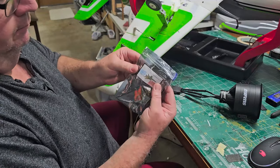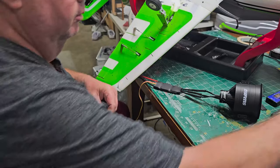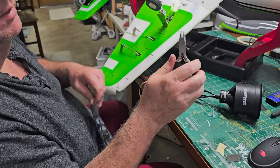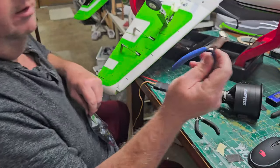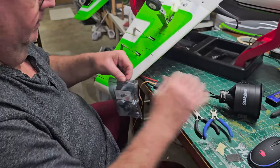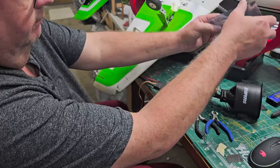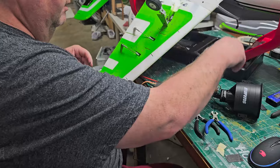Now I'm going to take my afterburner kit. For this you're going to need two tools: a good pair of pliers with a fine point that can grab something small, and some side cutters. Most everybody has those in their shop. Everything you need to install these great KM afterburners is in the kit — they'll even give you extra zip ties, and these are good zip ties.